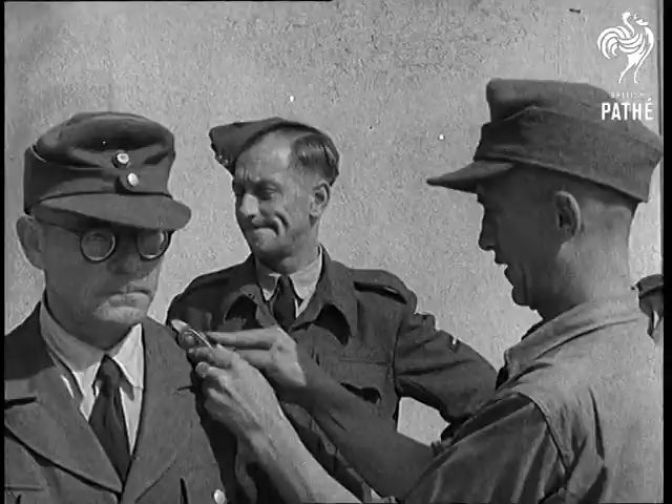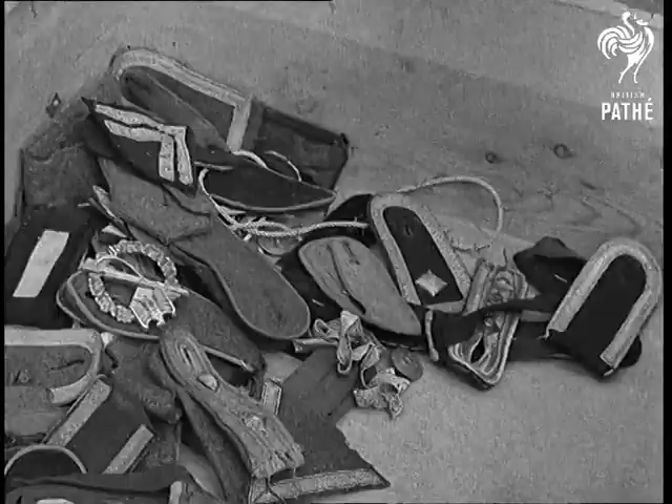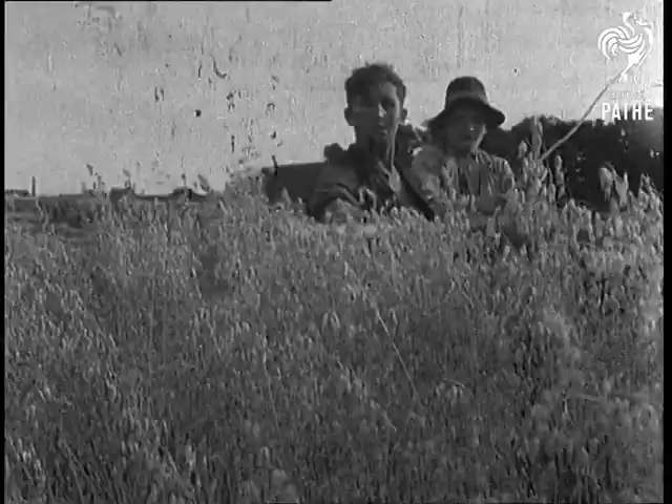De-mobbing the quick way — no waiting for numbers here. There's no serious issue for de-mobbed Germans, and most of them are sent back to work on farms near their homes, still wearing their uniforms.